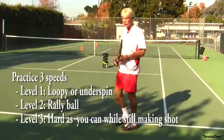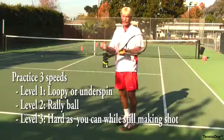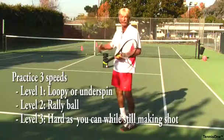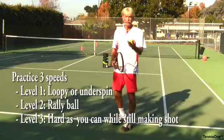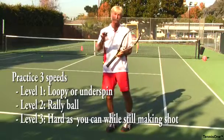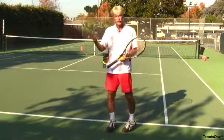Level two speed is so I can rally the ball. At this speed I can hit a pretty aggressive shot without taking a lot of risk, and I could do 20 balls in a row — rally at a high level without making an error. Level three would be as hard as I can hit it without missing, and that's a really important part so you don't overplay the speed, but hit your top speed.